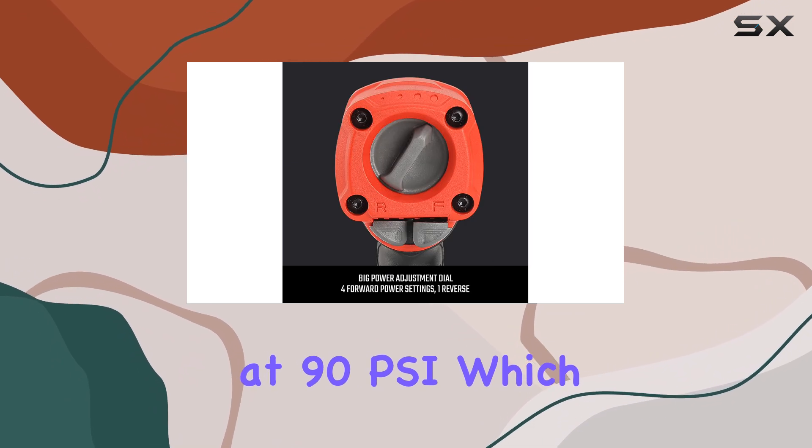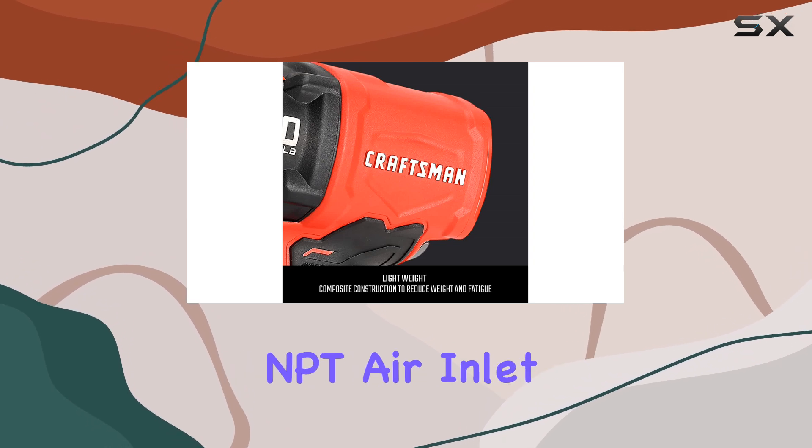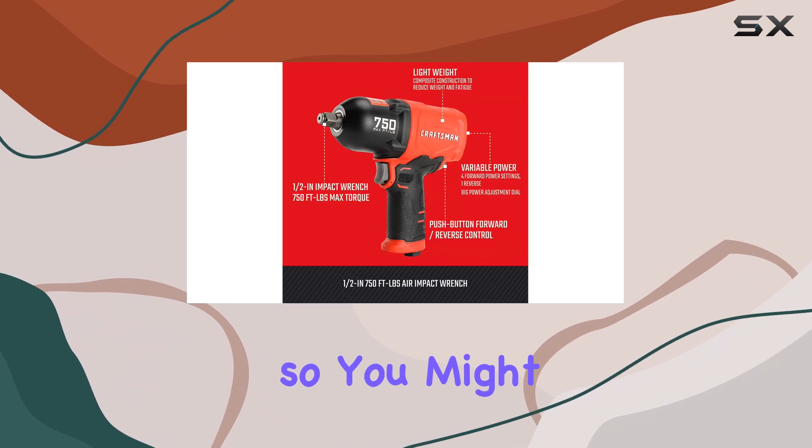The 1/4-inch NPT air inlet is a standard connection, but keep in mind that a quick connect plug is not included, so you might need to purchase that separately.